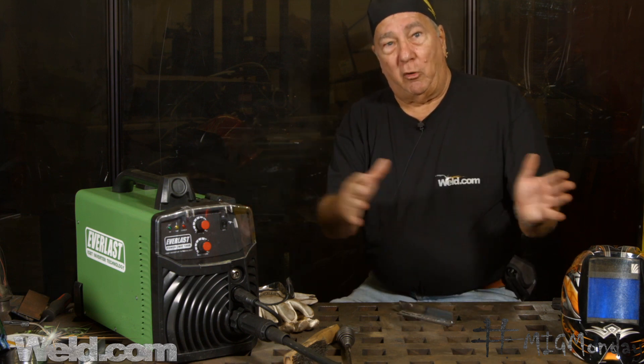The weak point of the self-shielded process is that if you're welding indoors, there's a lot of fume — and I think the video demonstrated quite a bit of fume coming up from that weld. So outdoors, it's tough to beat self-shielded. Indoors, it's tough to beat MIG — each has its strong points.